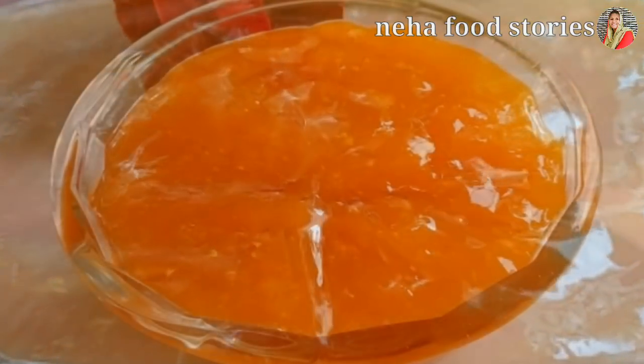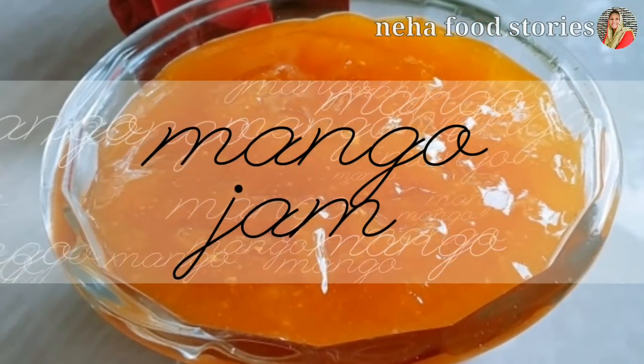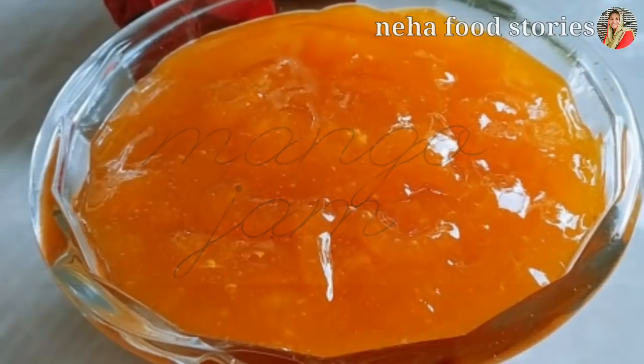Hi friends! Welcome to Neha for Stories. I am Shahrupa Shamir. I am going to share a mango jam recipe.